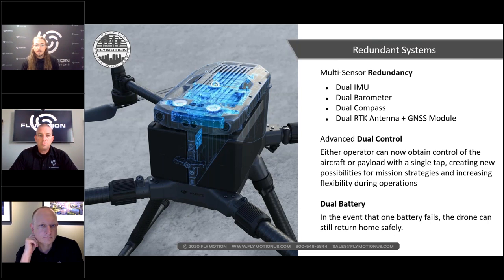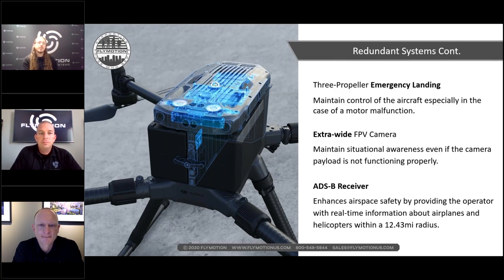Like any RTK system, we have redundant systems: dual IMU, dual barometer, dual compass, and dual RTK antennas — those are the large round ones in the back. Dual control is also available, using two Smart Controller Enterprises. There's a training mode allowing a student pilot to learn maneuvers while a more advanced pilot can take control when needed, or one pilot flies while another handles camera work.